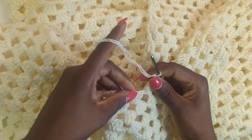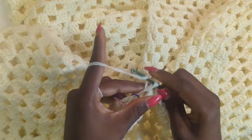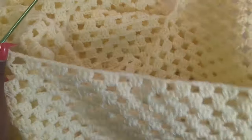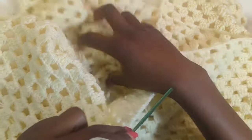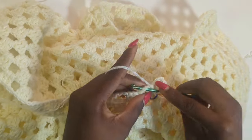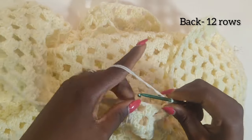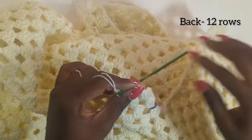I'm at the end of row one where I have my stitch marker, so I'm going to finish off by making three double crochets into the last stitch. We're going to chain five and work three double crochets into the next chain space — basically just repeating this pattern until we have the same number of rows as the front portion. In the front we did 12 rows total so we're going to do the same at the back because we want both sides to be equal.